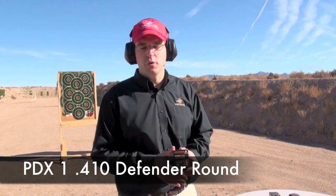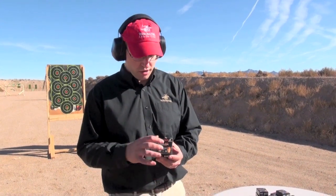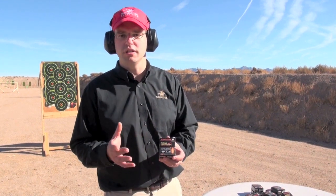This is our new, for 2011, 3-inch 410 PDX-1 Defender Load. This is designed entirely for 410 compatible handguns. What this consists of is a 3-inch 410 shell that has four copper-plated defense discs. What those are is essentially a triple-ought buckshot pellet that's been flattened out to fill up that shell case. Each one of those weighs close to 80 to 90 grains in that range. Below that, we have 16 copper-plated lead BBs. Basically, what we have is the ultimate payload for self-defense, 10 feet in, out of one of these 410 compatible handguns.